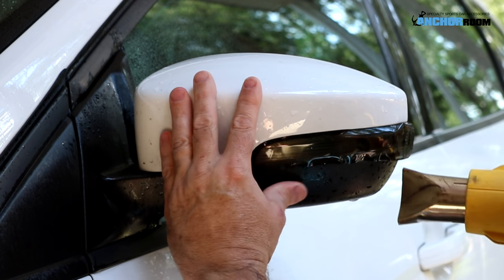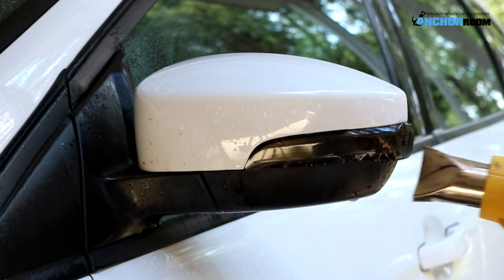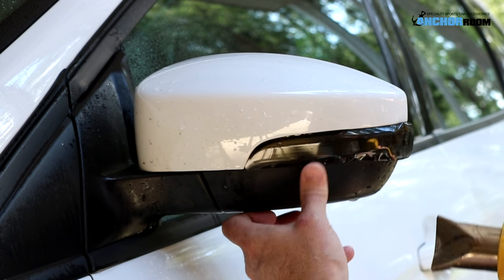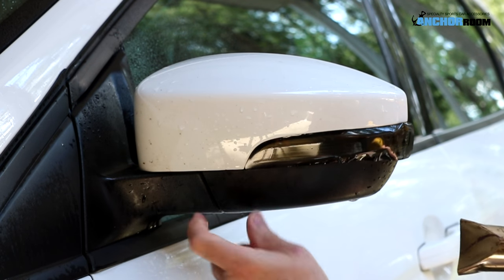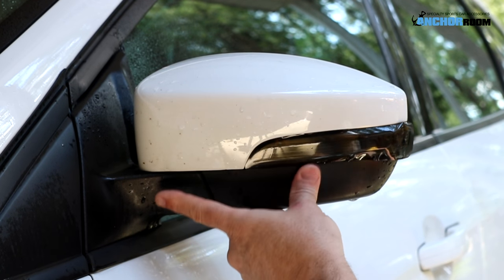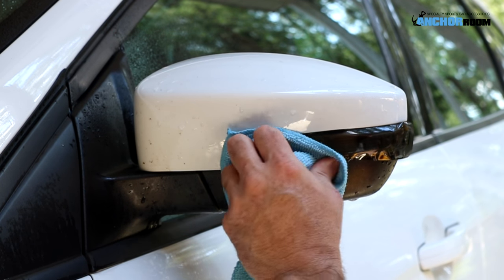Same thing for the bottom. What the heat is doing from the heat gun is making the tint more malleable. It's also evaporating the application fluid and water, giving the tint an opportunity to stick. With this piece in particular, after we center it and work our way from the center out, we're going to work our way from the front side towards the back. Be careful not to apply too much heat — too much heat can cause distortion as well as excess stretching. You can actually make this piece too large for the lens if you're not careful.